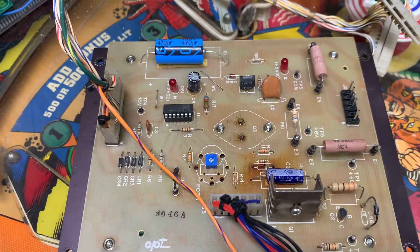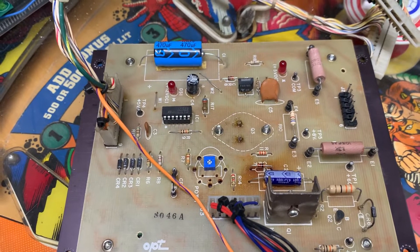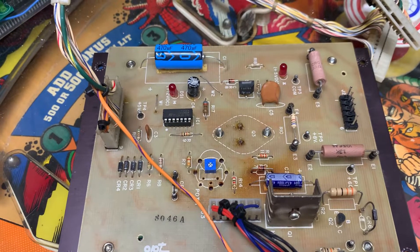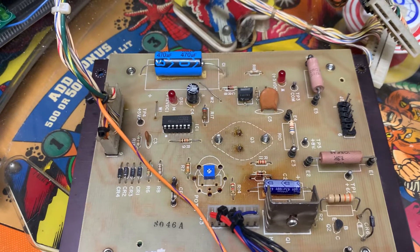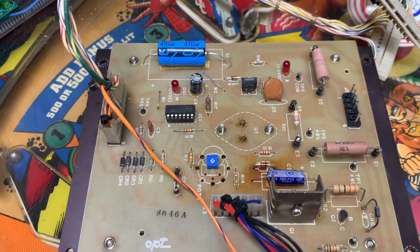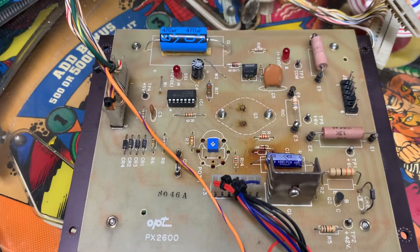This is a System 80 power supply, and this one was beginning to cause me to doubt my repair skills because I could not get it to deliver 5 volts. I'll tell you about that in just a second.